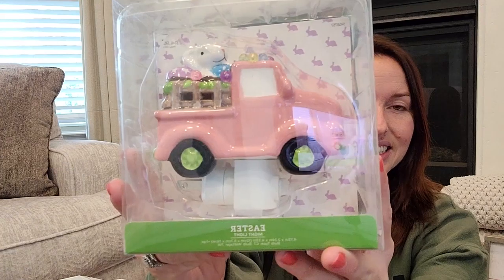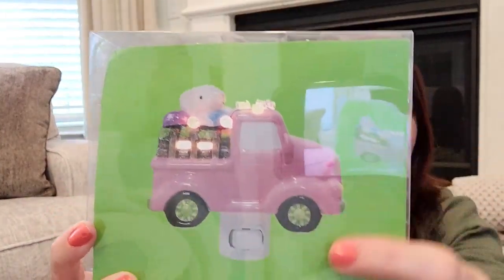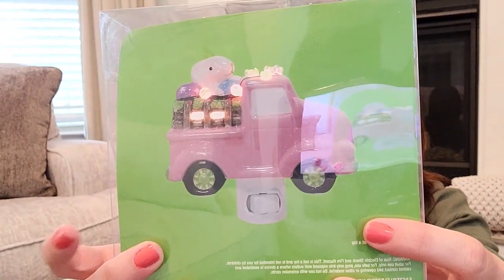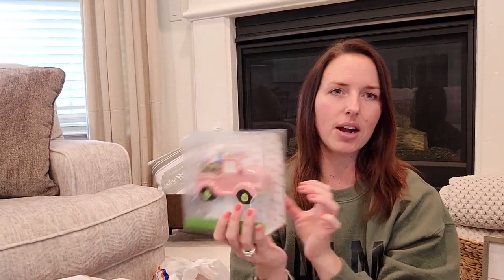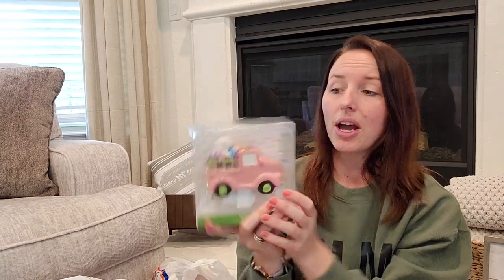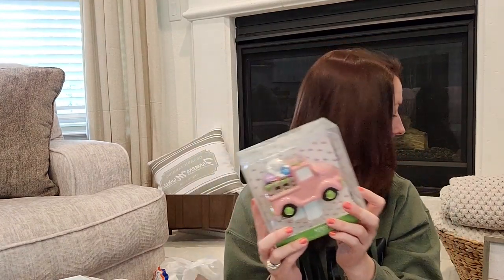One of the first things I got — I thought about my girls. I try to decorate their bathroom for some of the holidays, especially Christmas. I found this night light — on the back it shows the little lights and the Easter bunny is in it. I love the colors and I usually have pink in their bathroom anyway. I always keep a night light in there, so this will be perfect. I got it for three bucks — it was originally $14.99.